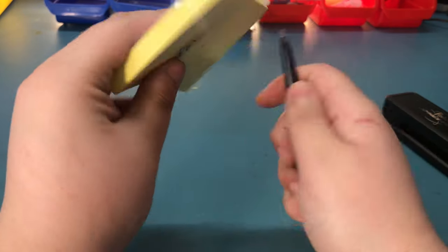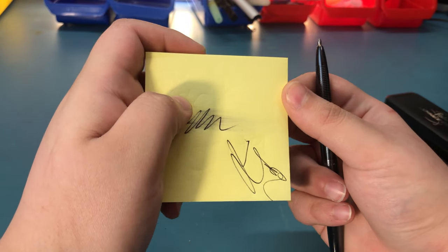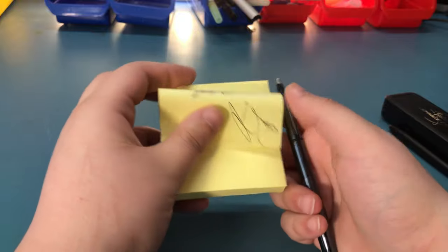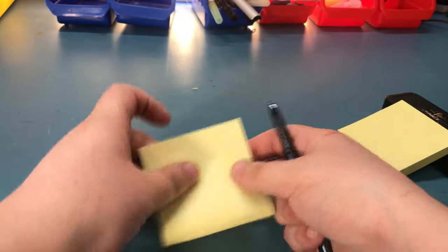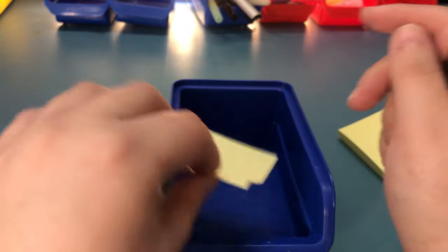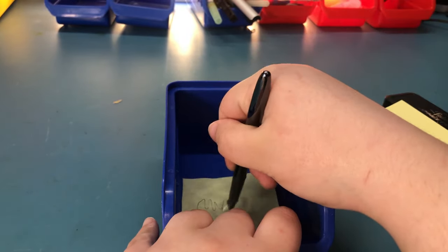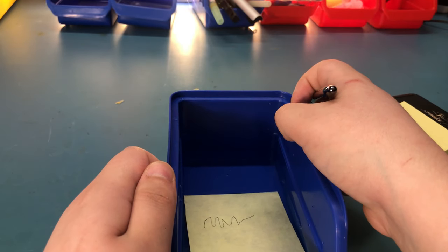It works on any angle, so I'll write upside down — and there you go. I'll also demonstrate that this works underwater. So I'll do it on this side. I don't know if the camera's picking that up, but trust me, there's water in there. I'll put this paper underwater, and as you can see, it even wrote underwater.